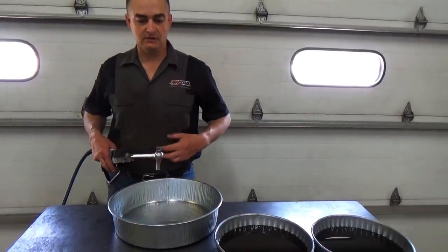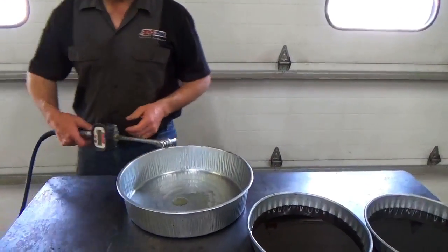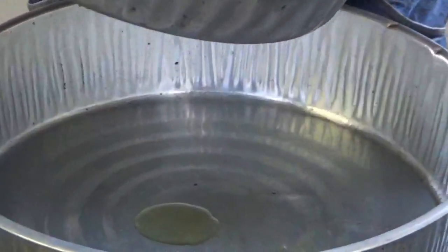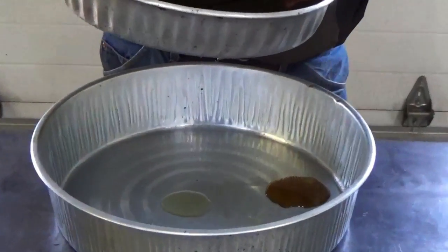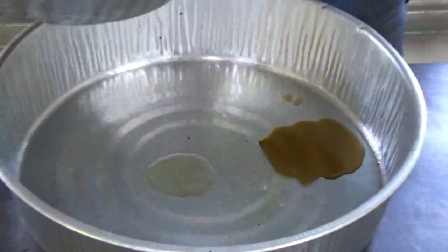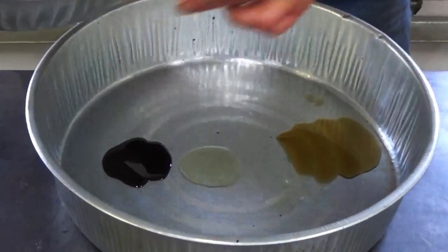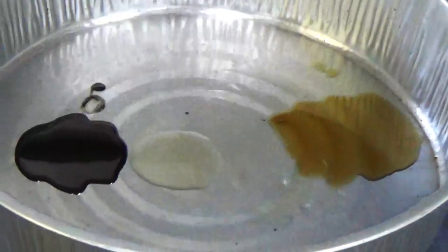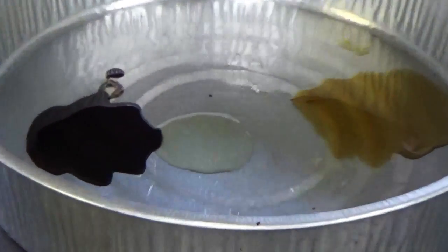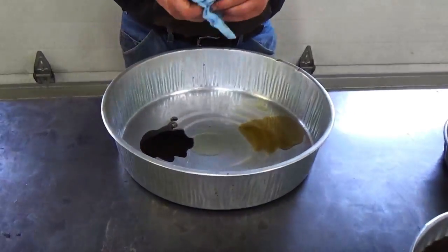Here's a side-by-side comparison: transfer case fluid, differential fluid, and brand new fluid. I'm putting a little sample of the new fluid in the bottom so you can see what it looks like. The transfer case fluid is a 90-weight and you can see it's a little darker. The differential fluid has what looks like metal flake in it — wear metals. You can definitely see the difference, and this differential appears to take a lot more beating than the transfer case.